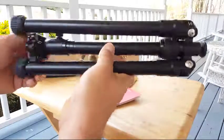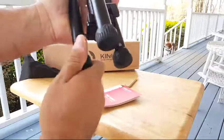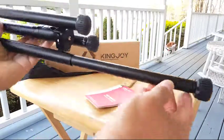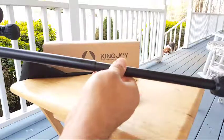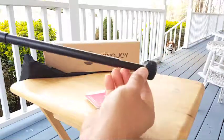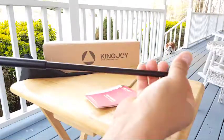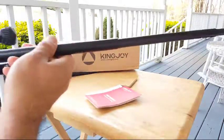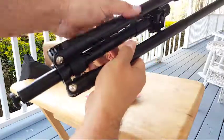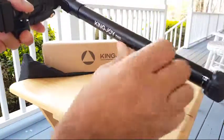I already used it — I went on vacation last week and it's very compact and easy to use. You unlock it by going left and extend it. It has a couple of sections — one, two, three, four, five sections — and you can unfold and fold the other parts.